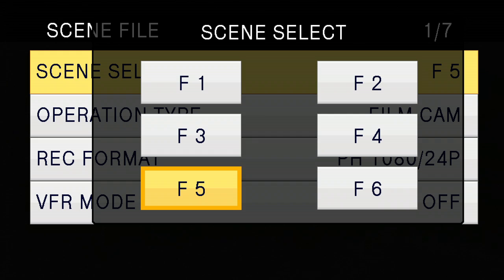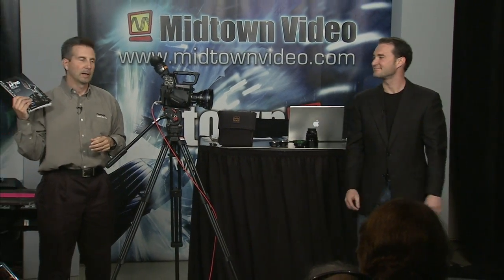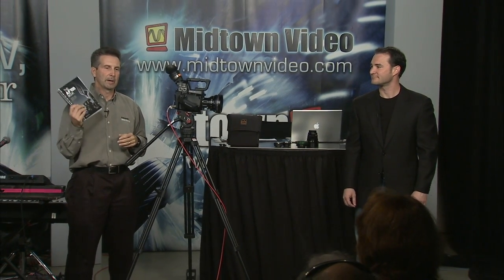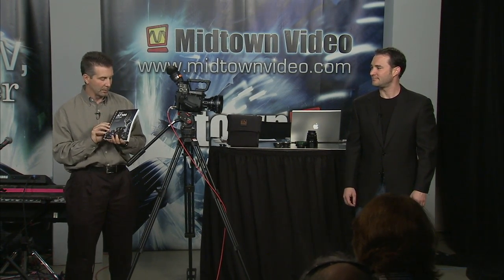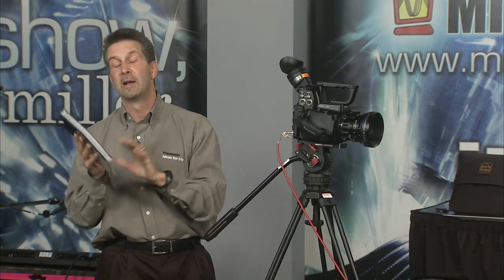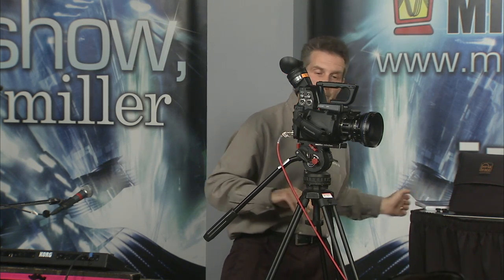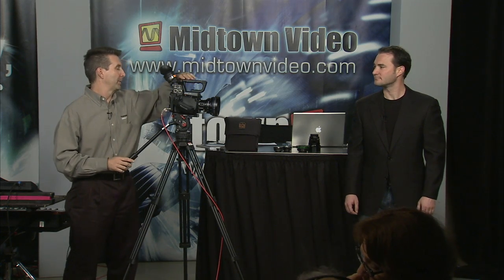Instead of having a knob on the outside, we actually have those looks stored electronically. Those can now be saved as files — you can download and modify them. In fact, included in the box with the camera is this book from Barry Green. He's a fantastic guy, understands cameras, and has written this book. Included with the book is a CD or DVD that has scene files in it — a bunch of them. Those scene files go directly in and you can select them from the menu structure.